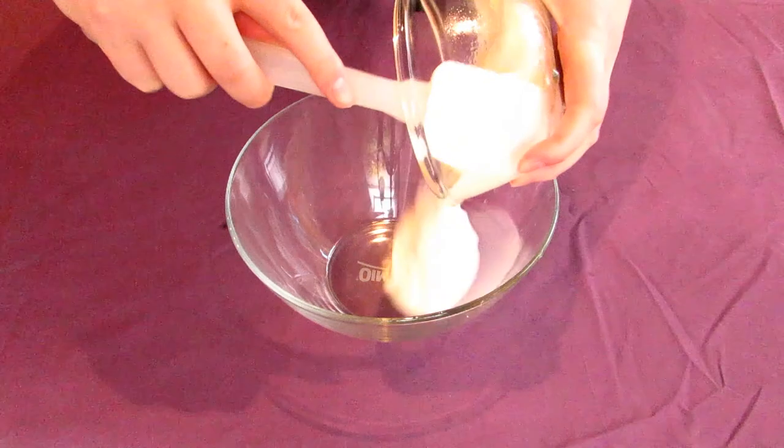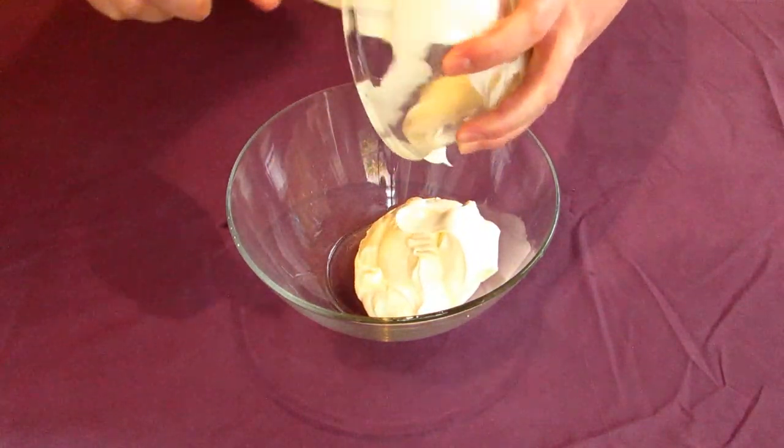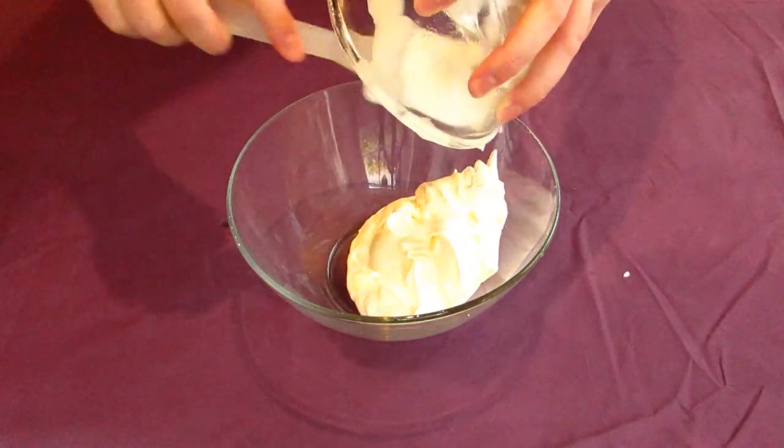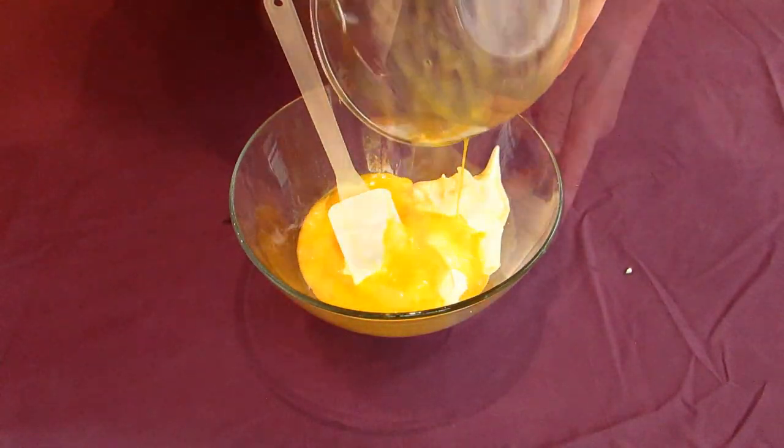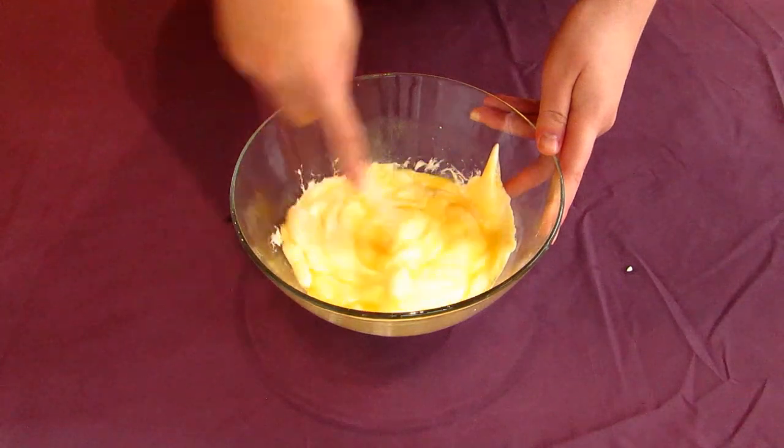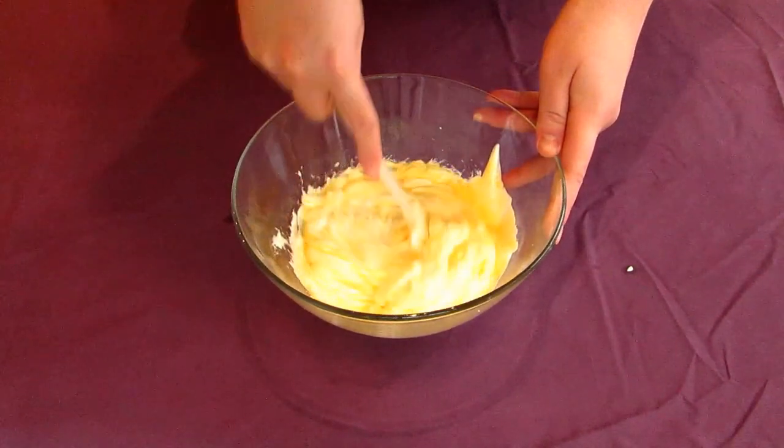We need to make the yogurt base for the soup. Go pour your strained yogurt into a heat-proof bowl. Then crack your 2 eggs into this and whisk everything together until you stop seeing streaks of egg in the mix. You can use a whisk or a spoon, like I'm using here.